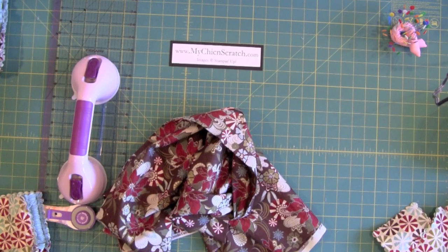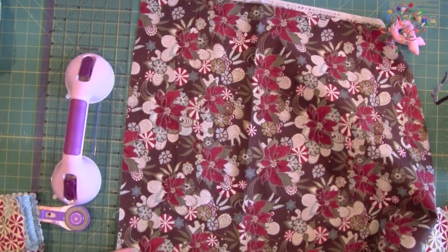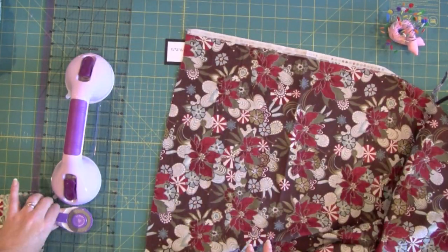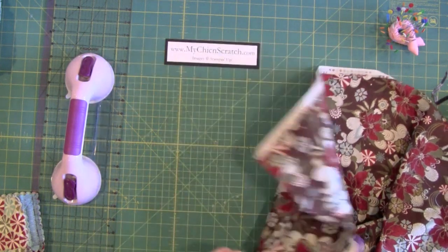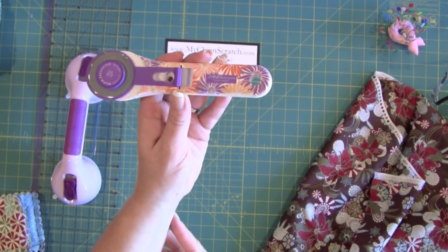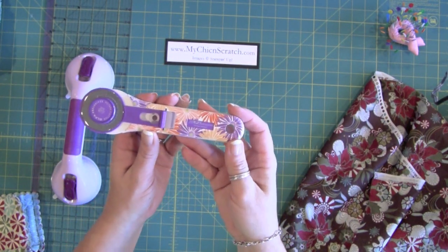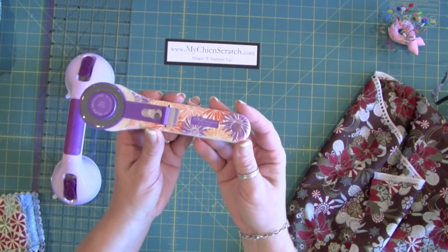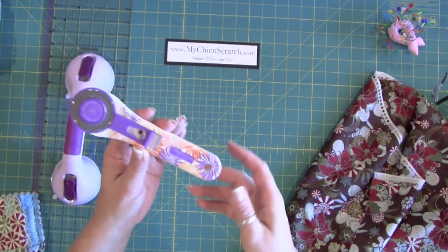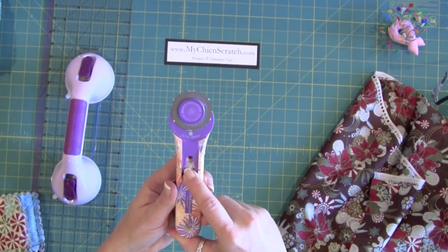The first step is cutting the fabric to get it ready for the Big Shot. The tools you need are a large cutting pad, a really nice rotary cutter — I bought one when I first started and it didn't cut through fabric well, but this one glides really well. It is very sharp though, so keep the protection on it.